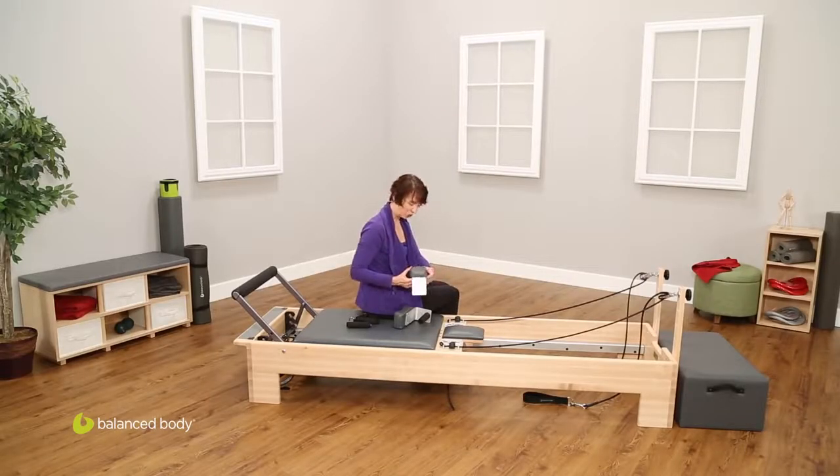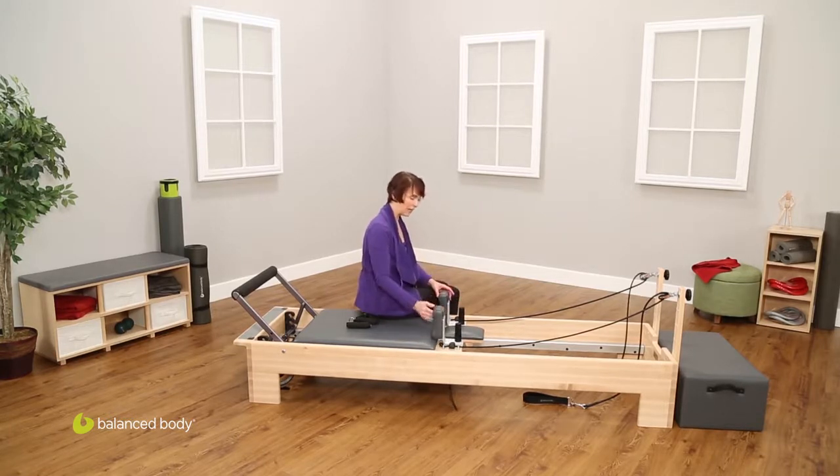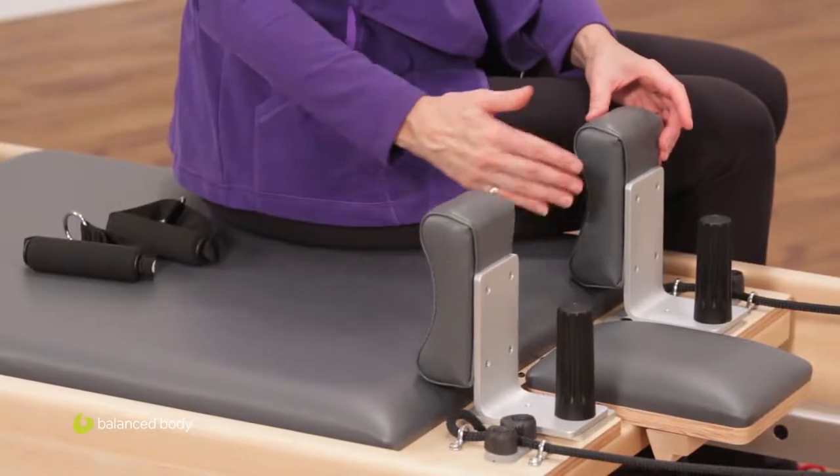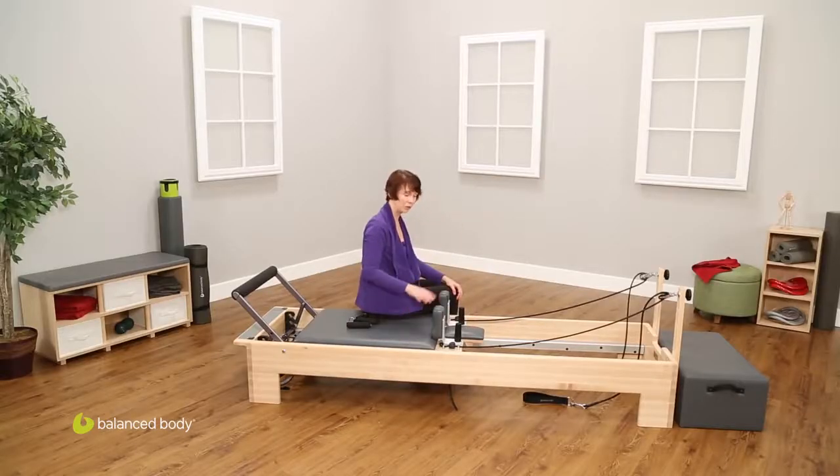What you might notice on the bottom of the shoulder rests is that these knobs are not symmetrical. So I can switch the position of my shoulder rests, and that means I have a wider distance between the shoulders. To lock that down, just a couple of screws and I'm good to go. These are nice and solid — there's no rattle — and I've got a nice, solid, adjustable shoulder rest position.